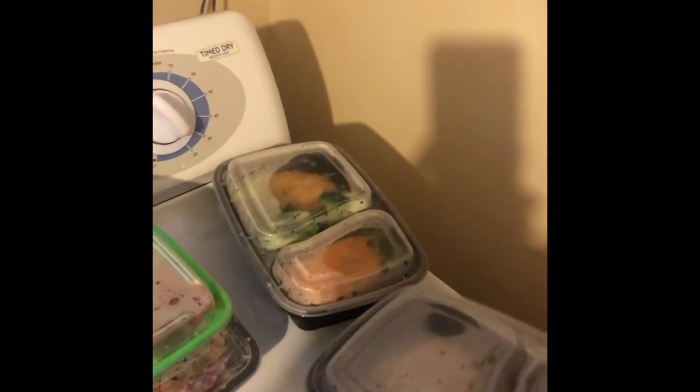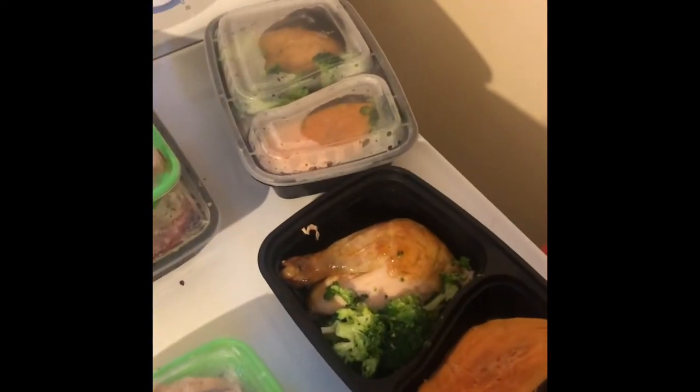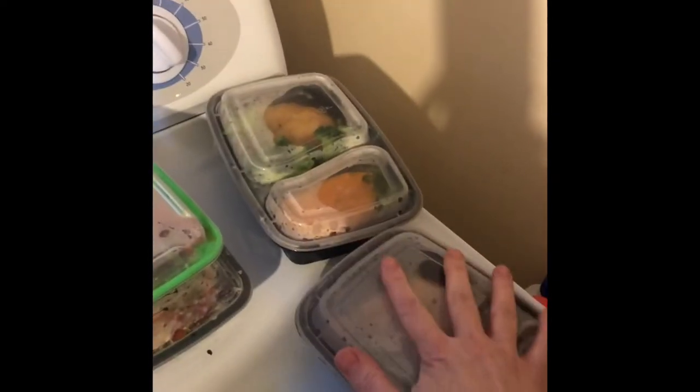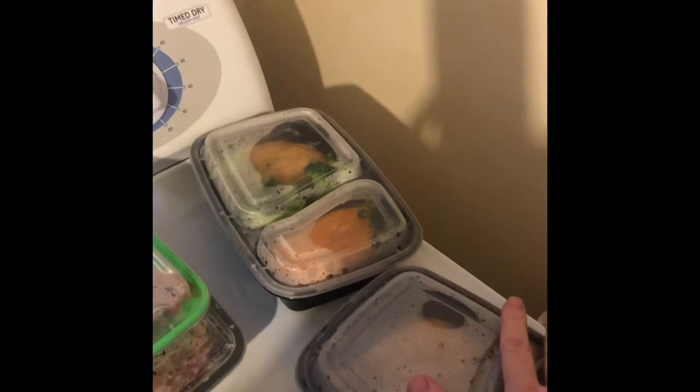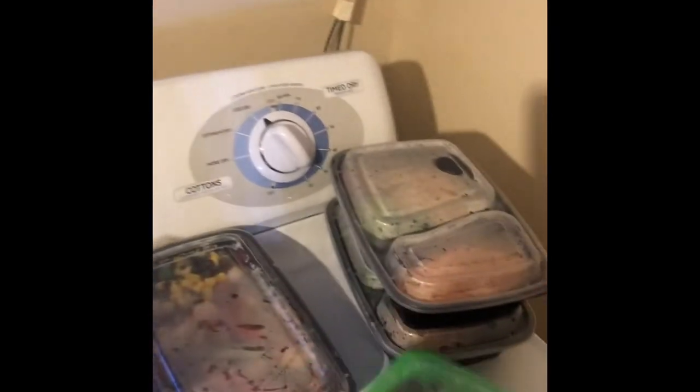One of the meals I made was rotisserie chicken with steamed broccoli and half of a sweet potato. That's a dinner to me — kind of heavy — so I did not make an extra one for lunch.